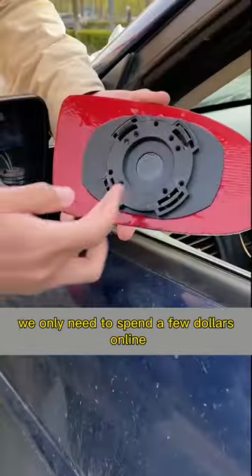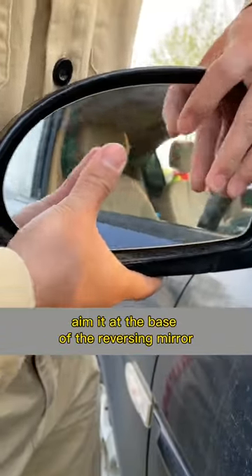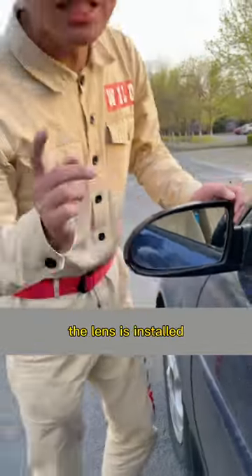You only need to spend a few dollars online to buy a car-specific replacement lens. Aim it at the base of the reversing mirror and press it down gently — the lens is installed.